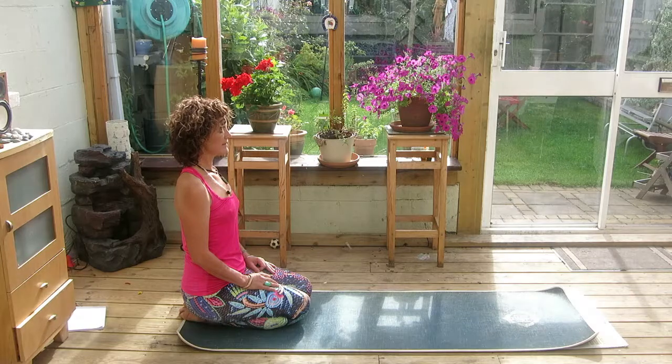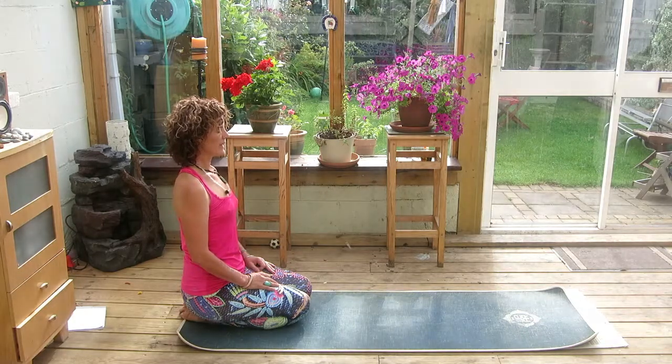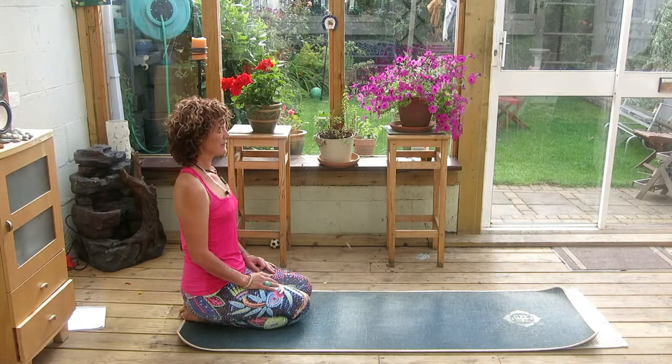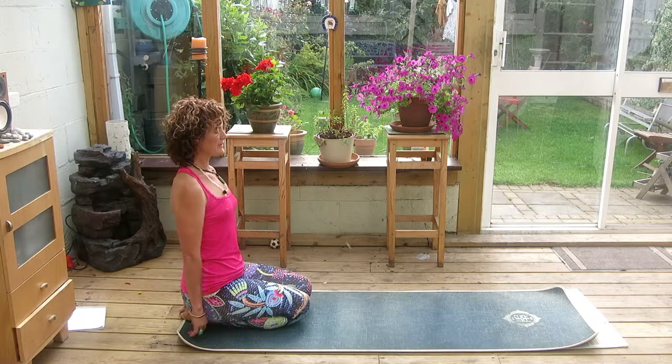Exhale and release. One more inhalation, long and full. Spine is straight and long. Exhale. Let the hands down, loose by the sides.